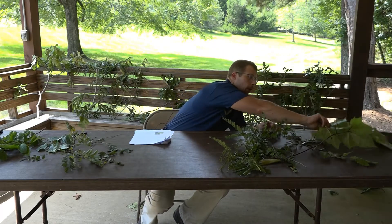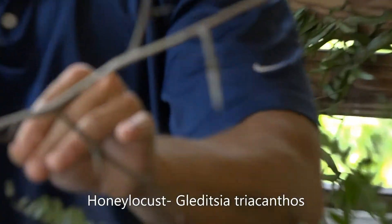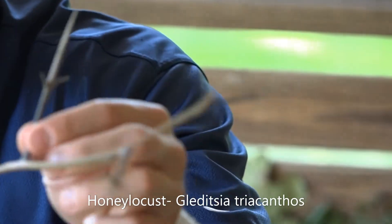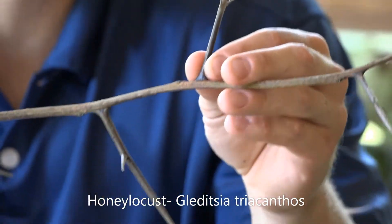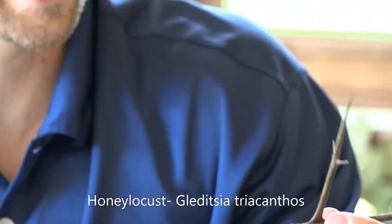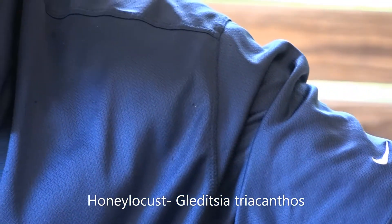Up next we're going to look at a pair of trees, starting with the honey locust. The honey locust's scientific name is Gleditsia triacanthos. The triacanthos means that three-pointed thorn — a good way to remember the scientific name is the 'tri' in triacanthos. You can see this thorn, three to four inches in length, is pretty nasty looking. You wouldn't want to get caught up in a patch of honey locust. So a really long thorn on the honey locust, but when looking at the leaflets, they're actually pretty small.